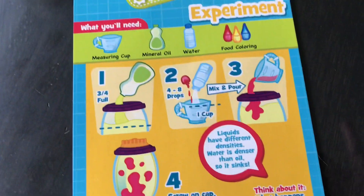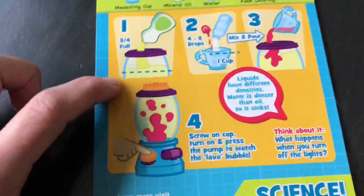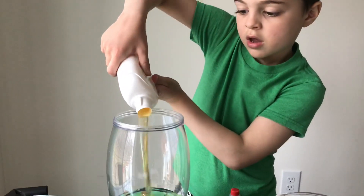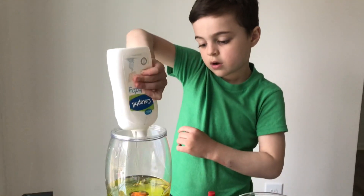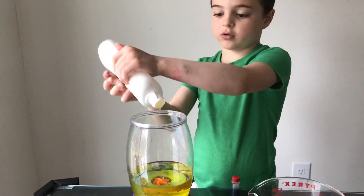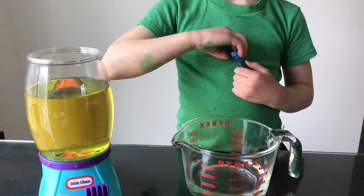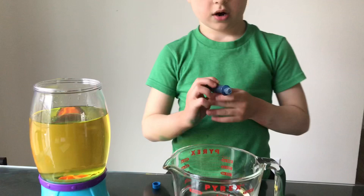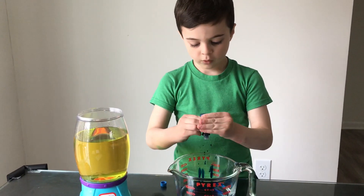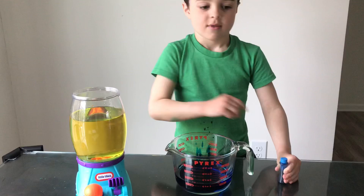The next experiment is a lava experiment. Liquids have different densities — water is denser than oil so it sinks. Right now we have to fill this up three-fourths with oil. Go ahead, fill it up. Justin wants his lava lamp to be green, so we're going to use blue food coloring in hopes it turns green because our oil looks yellow. Count how many drops you're putting in — one, two, three, four. There's a little mess on your shirt but that's okay. Do you want to mix that up?